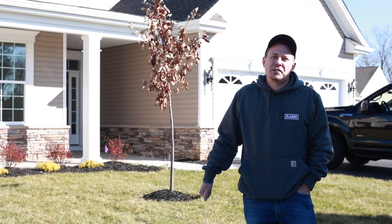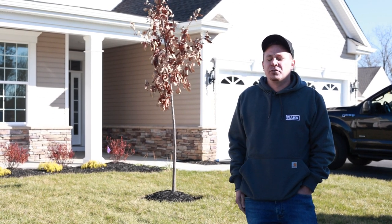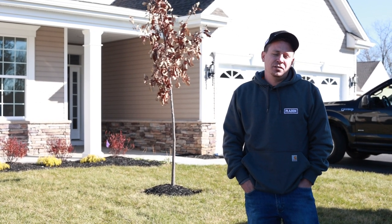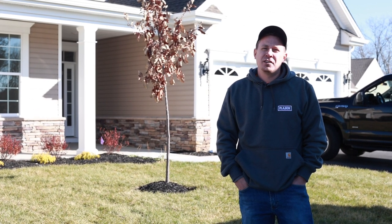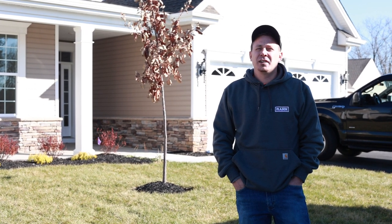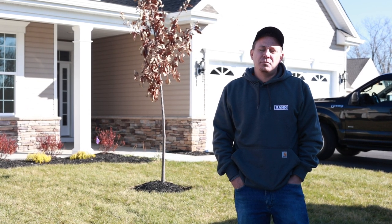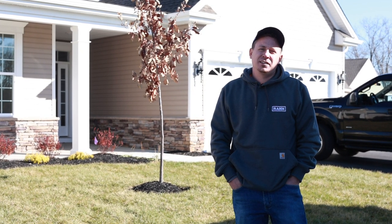It really sets this home off and gives it that finished curb appeal look — brand new, nice green front lawn. This is a little bit of what it takes when you're putting a new yard together for a home. Builders and developers in new communities are taking these jobs and moving phase by phase.